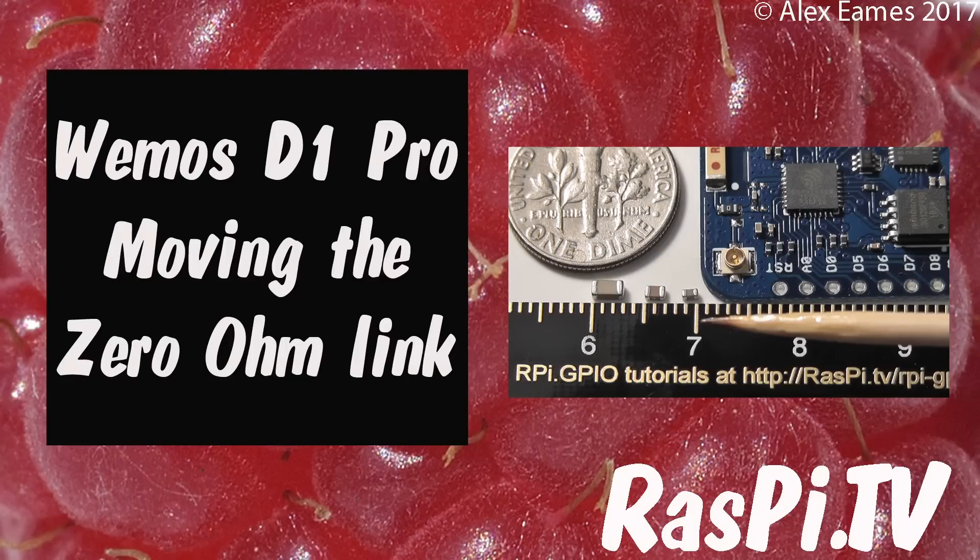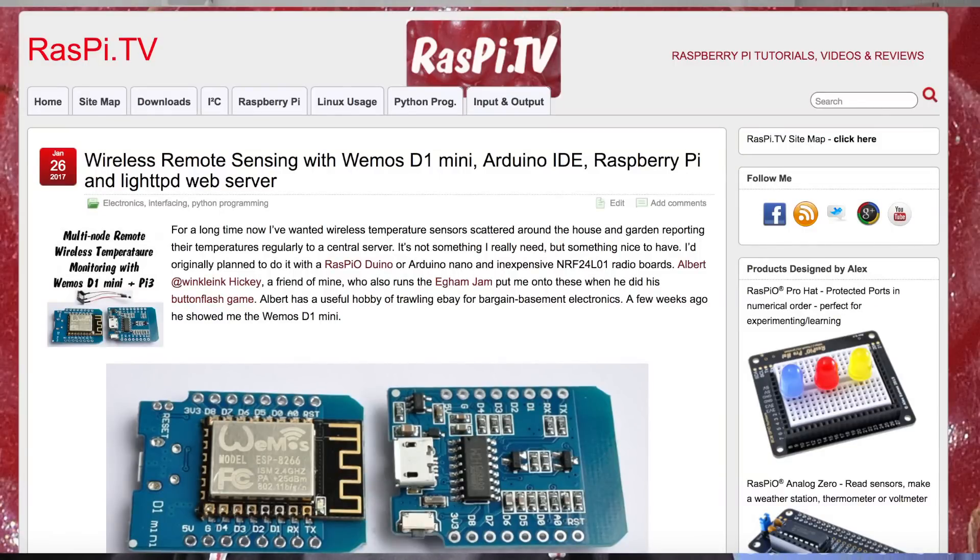Hello, this is Alex Eames from Raspi.tv. Some of you may have seen my blog last week about the temperature sensing with these Wemos D1 mini boards.